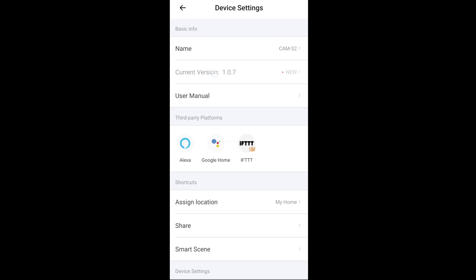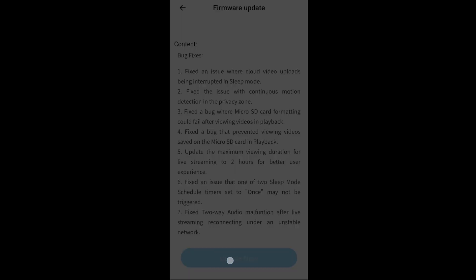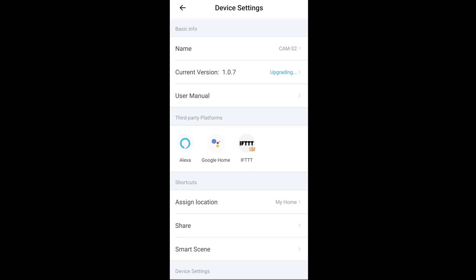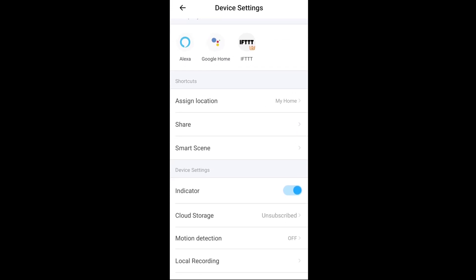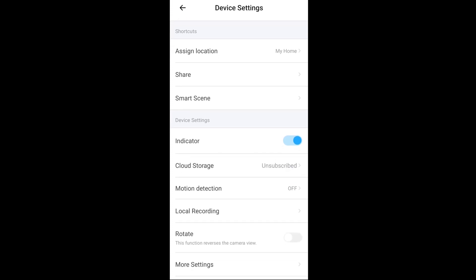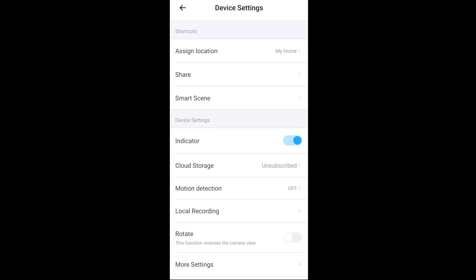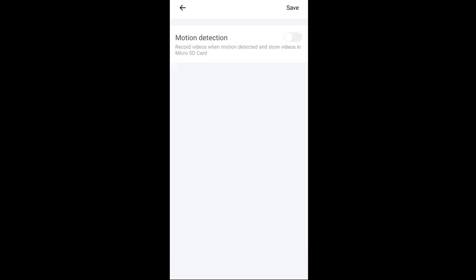The current firmware version is 107. We can do a firmware update, so let's do that — it's now upgrading. While we're waiting, there's a user manual in the settings, third-party platform integrations, the usual suspects. We can assign a location, share the device, and set up smart scenes with if-then triggers like I've got on some of my other things. You can turn the indicator light off on the camera. There's cloud storage, which I'm not subscribed to. The firmware update is done. Motion detection is currently turned off — let's go into that. It's basically just a matter of turning it on, and then motion is stored in videos on the micro SD card, but I don't have one in it at the moment.